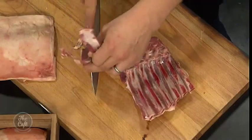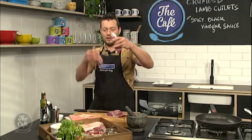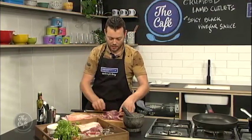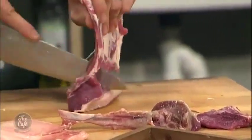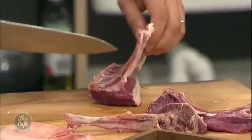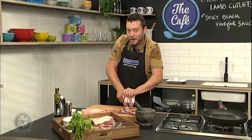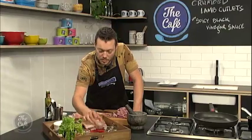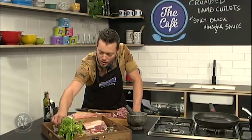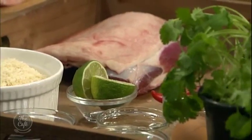And you get these little cutlets which we're going to crumb later and then pan fry. We're going to crumb it in some panko crumbs — these are Japanese bread crumbs — and we've got lots of different flavours: some sesame seeds, some onion powder, some black peppercorns and some roasted coriander seeds. It's going to be absolutely fantastic.